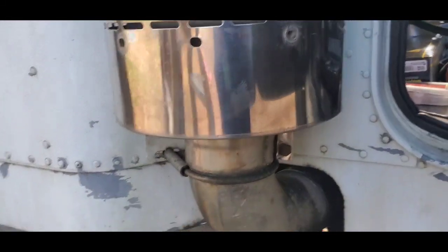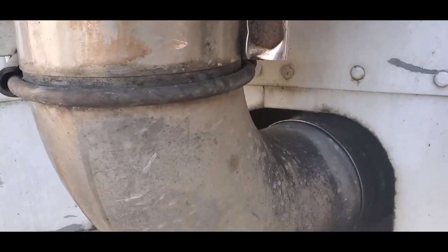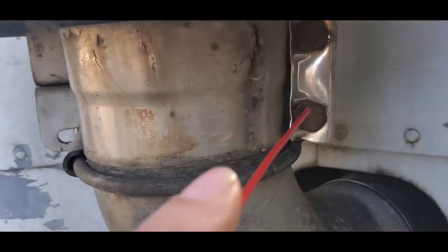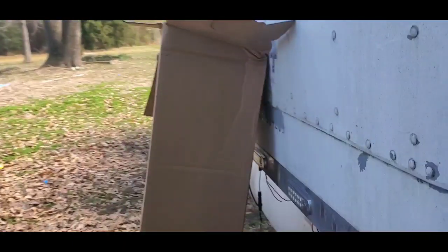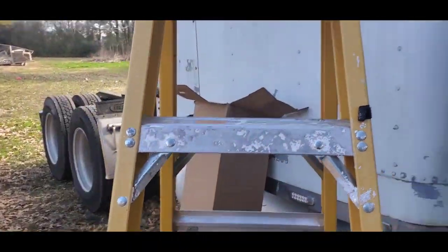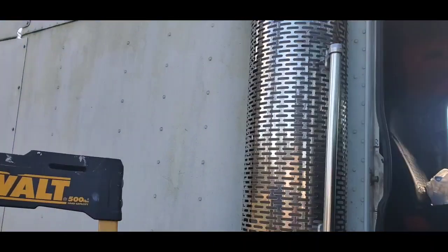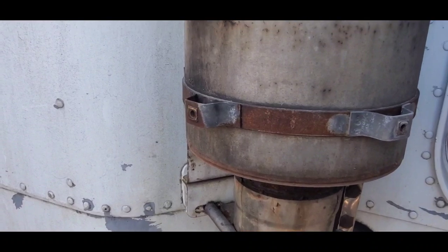I've already taken the bottom ones off, but before I take the top ones off — as you guys can see, these nuts are a little bit rusty, so I'm going to be hitting them with some brake cleaner. I don't have any WD-40 or PB Blaster or whatever, so don't judge me. I'm about to get on my ladder and climb up there and get those four bolts down, then we can take the cage off.